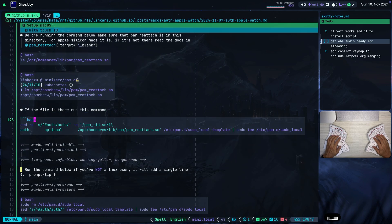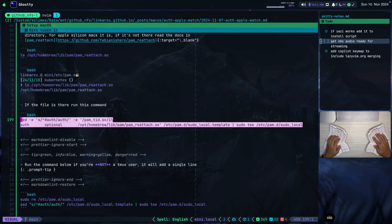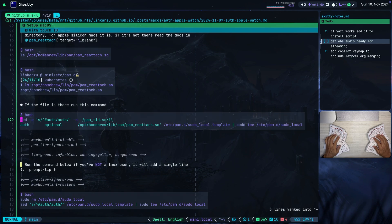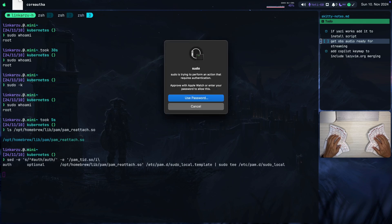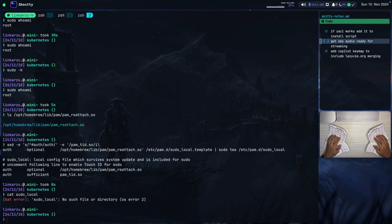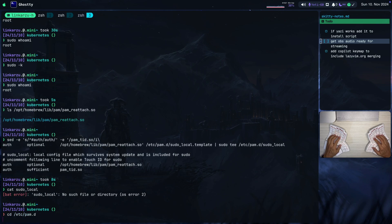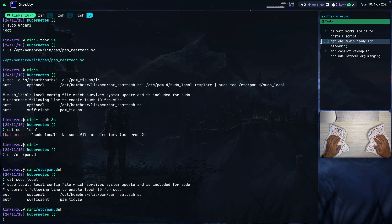If the file is there, this is the command that we're going to run — that is going to add the two lines that we need. I'm just going to copy this, paste it, and hit enter. Since I already have this configured, it's just going to ask me to authenticate. The file was modified, so if I cat this file from the /etc/pam.d directory, notice that it has the two lines that we need.